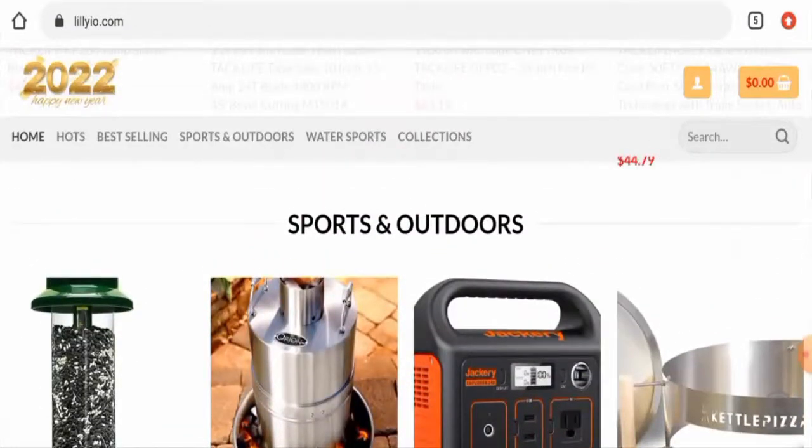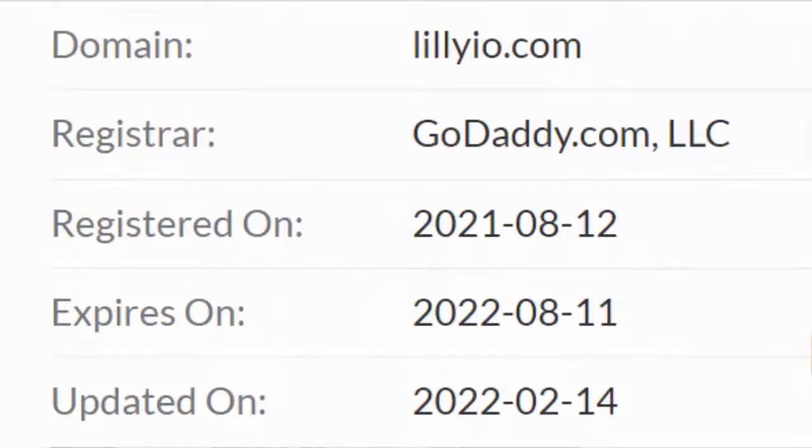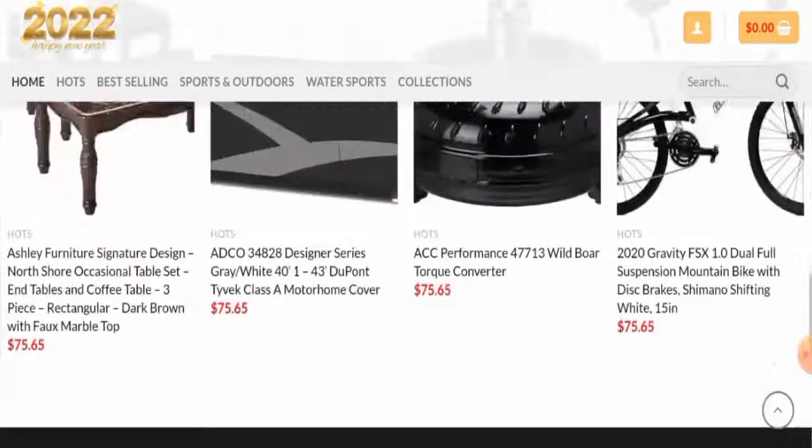This website is protected through HTTPS protocol and SSL integration to keep details and transactions safe, which is a good sign. Regarding domain information, this website was registered on the 12th of August 2021 and expires on the 11th of August 2022, which means the site is very young and hence cannot be trusted blindly.